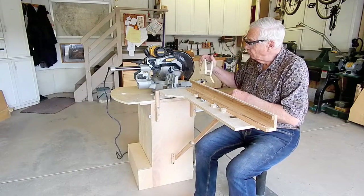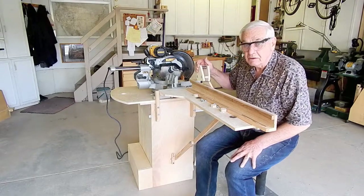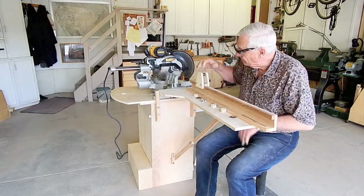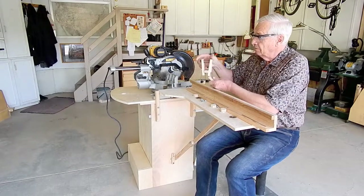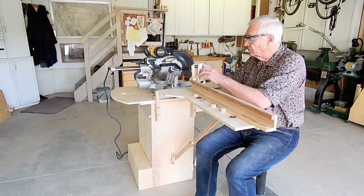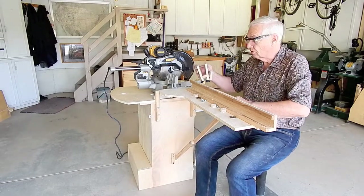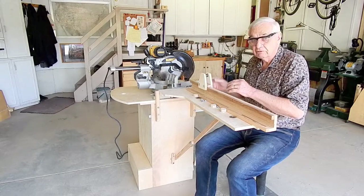I did make up my own repeat cut stop. It uses a stiff compression spring levering two pieces of plywood against the fence, and it holds securely. My stop features little flip-up stops so you can make your first cut to square off the end of the board, then flip the stop down to make repeat cuts.